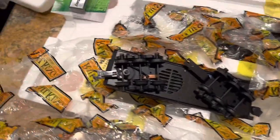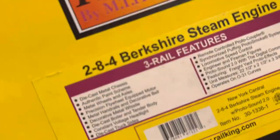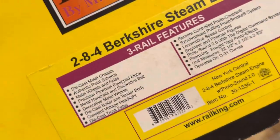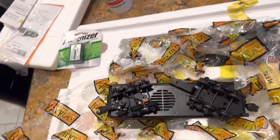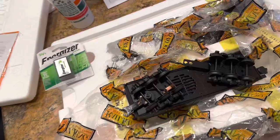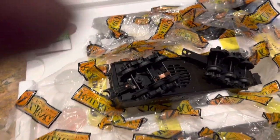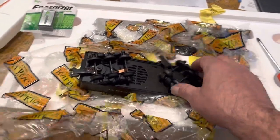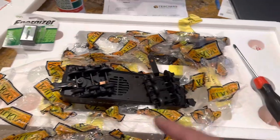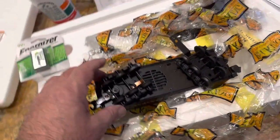I decided to make this video because I found in the basement a Berkshire rail crane Proto 2, brand new in a box. I decided I would set the thing up, but I realized if I run it and the batteries are dead — the batteries are dead — you'll blow out your circuitry. It'll actually be like a short in the board.